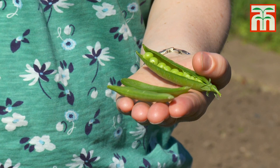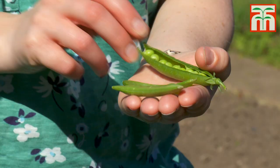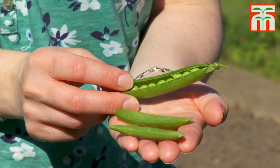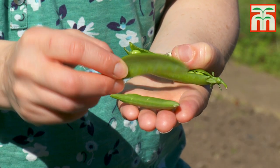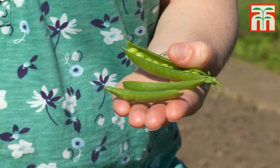People are often confused by the different types of peas that are available, but it's quite straightforward really. There are two main types: shelling peas and edible podded peas. As the name suggests, shelling peas are removed from the pod before eating and the pod is discarded. These are what most people would recognize as normal garden peas, whereas the edible podded types such as mangetout and sugar snap peas can be eaten whole. They're grown in exactly the same way; the main difference is that they're harvested at different stages of maturity.